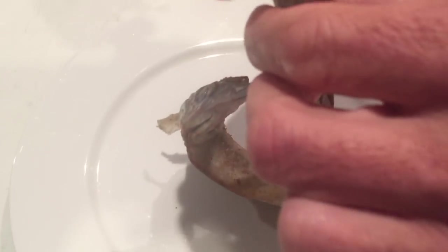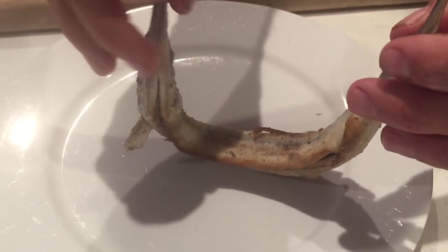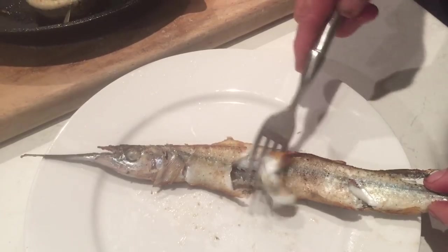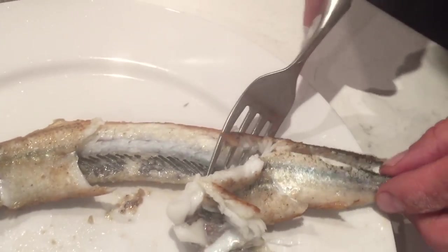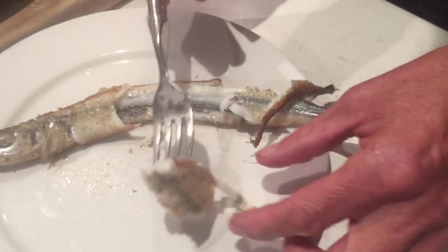Just going to put one on the plate. The idea is that because we've rolled it and crunched the bones, when we straighten it out the meat should loosen from the bones and it should all just peel off. And that delicate white flesh there looks just like flounder, tastes just like flounder. It's so good.